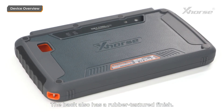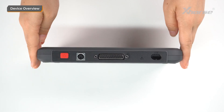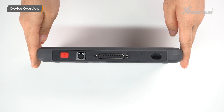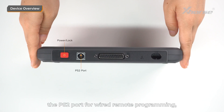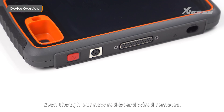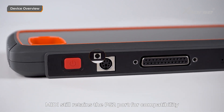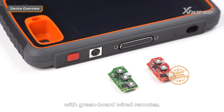The back also has a rubber textured finish, and you'll find a speaker, a camera, and a flash. At the top, there's the power and lock button, the PS2 port for wired remote programming, the DB25 port for OBD programming, a microphone, and a USB-C port. Even though our new red board wired remotes support wireless programming, MIDI still retains the PS2 port for compatibility with green board wired remotes.